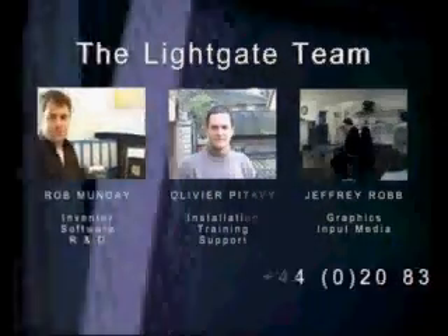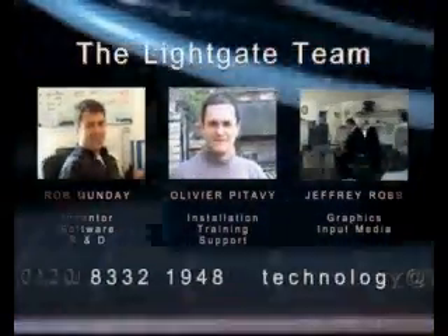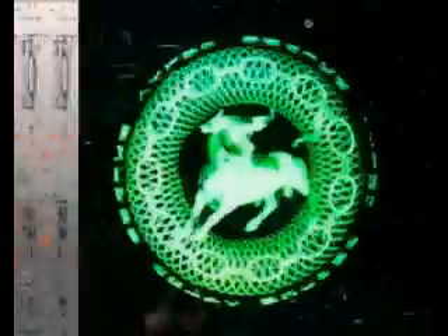The Lightgate V4 is supported by a team of committed professional hologram makers, software engineers, and computer graphics artists, available at any time by telephone, fax, or email. The Lightgate is being constantly developed to meet the changing needs of existing customers and the security hologram industry.